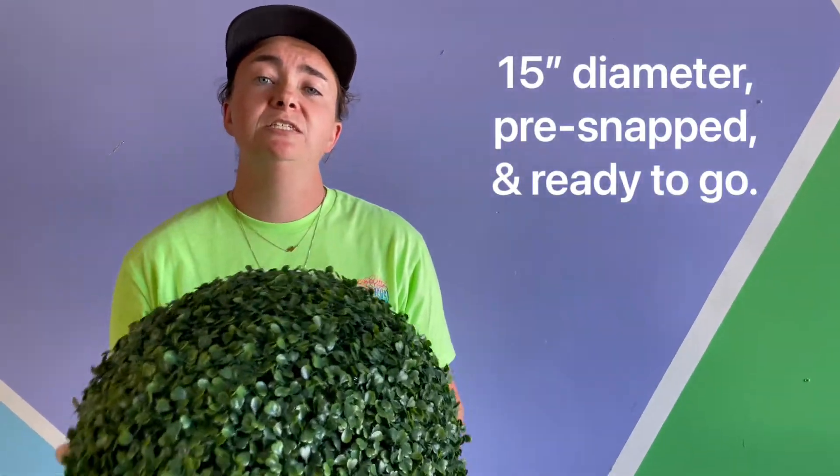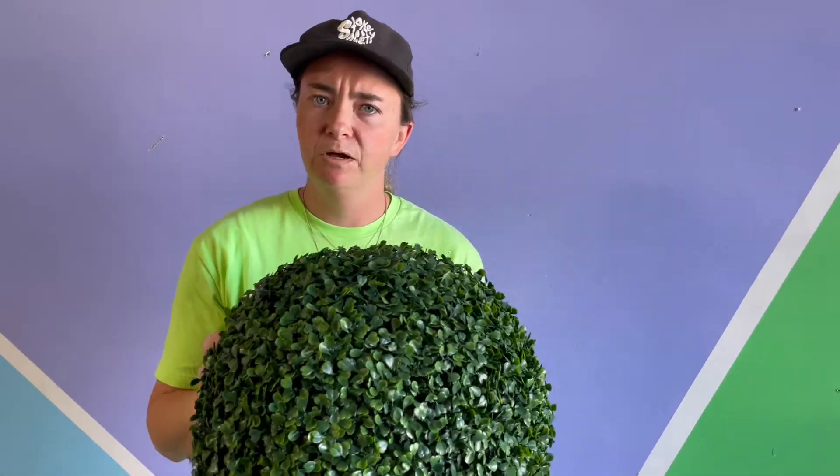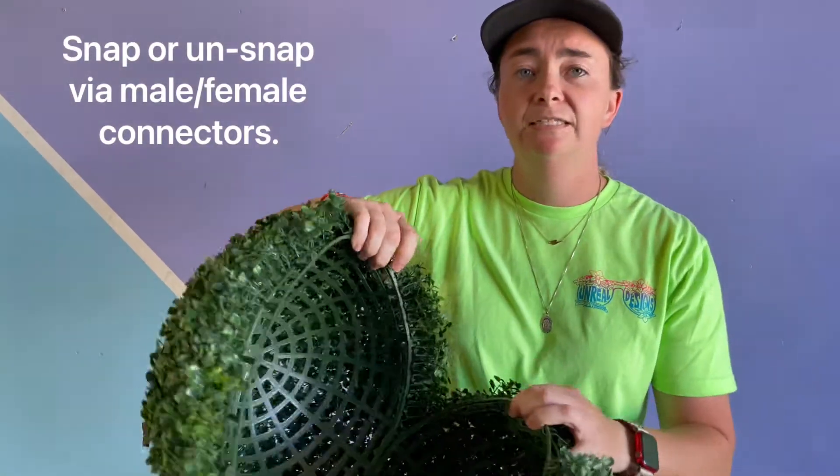Now these balls have a diameter of 15 inches and they come pre-snapped ready to go. However, should you need to break these balls in half, you can easily do so via the male and female connectors. Simply snap and unsnap as needed.